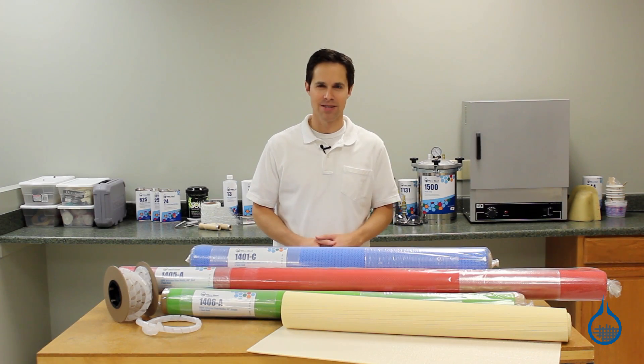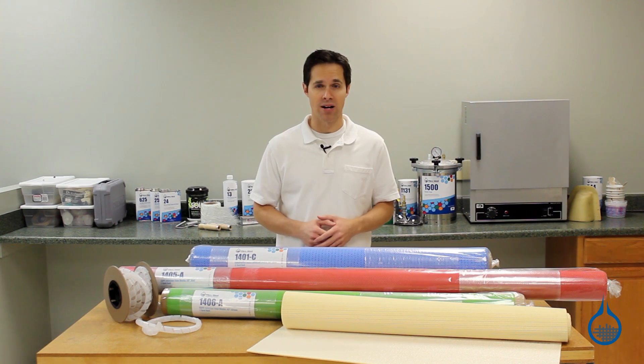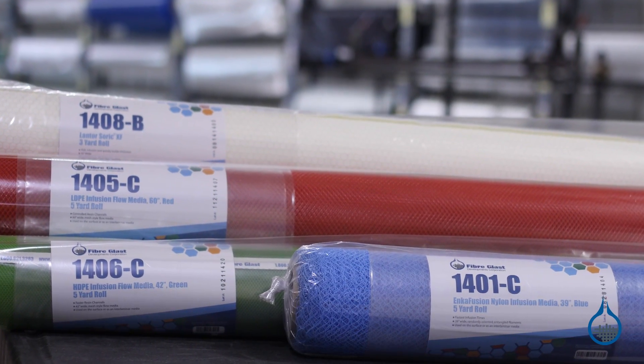Hi, I'm Steve from Fiberglass. Today we'll take a look at the vacuum infusion process used to make composites and the infusion materials we have at Fiberglass.com.